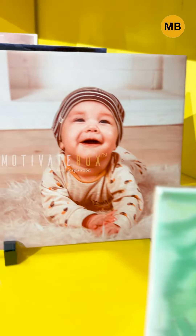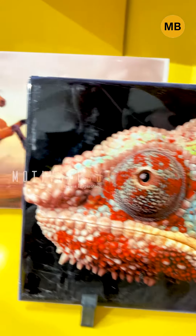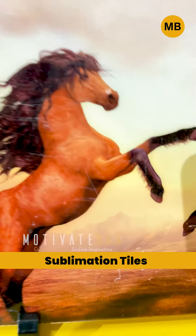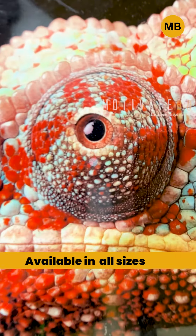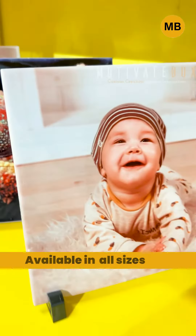My name is Priyanshu, I'm from Motivate Box, and today I'm going to show you a new video. We have some sublimation tiles available in different sizes, ranging from 4x4 to 8x12.